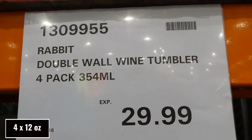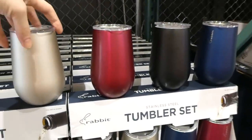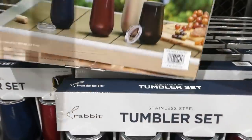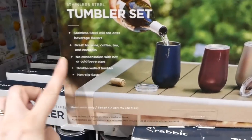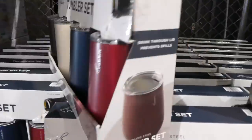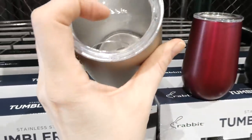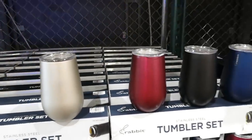The Rabbit Double Wall Wine Tumblers are a four-pack of 354ml stainless steel tumblers for $30, new to the Costco. They come in full colors with lids, a non-slip base, and double-walled stainless steel that maintains beverage temperature with no condensation — suitable for hot or cold drinks including wine, coffee, tea, and cocktails. Great for outdoors, camping, or travel. The lids aren't completely sealed but cover most of the top.